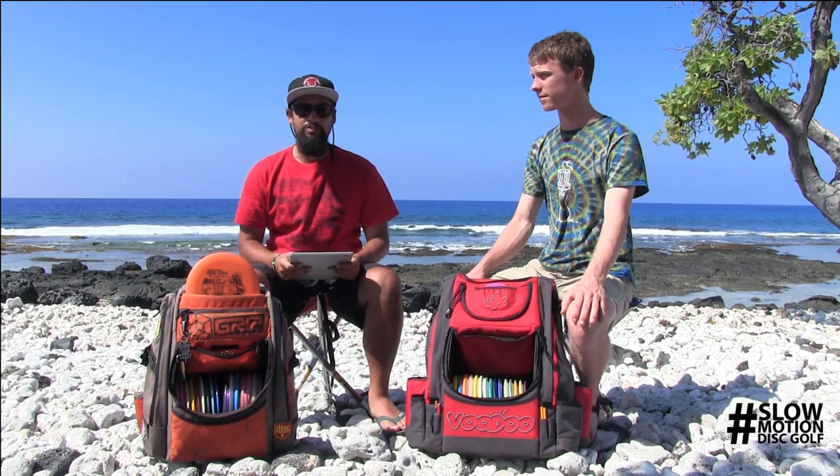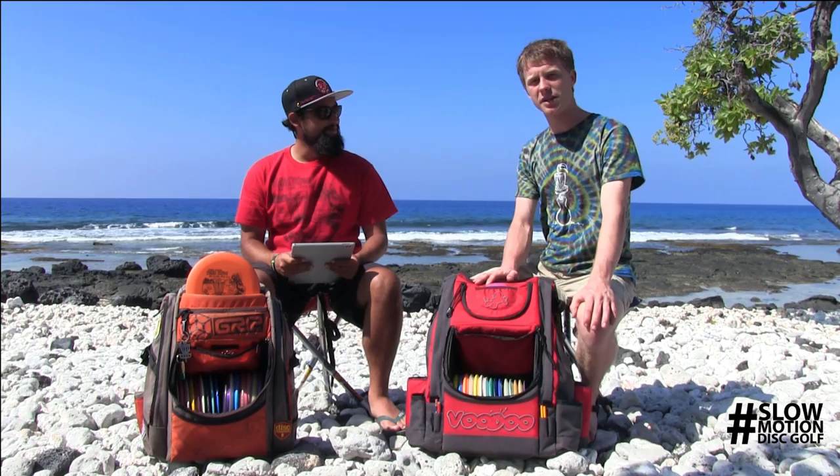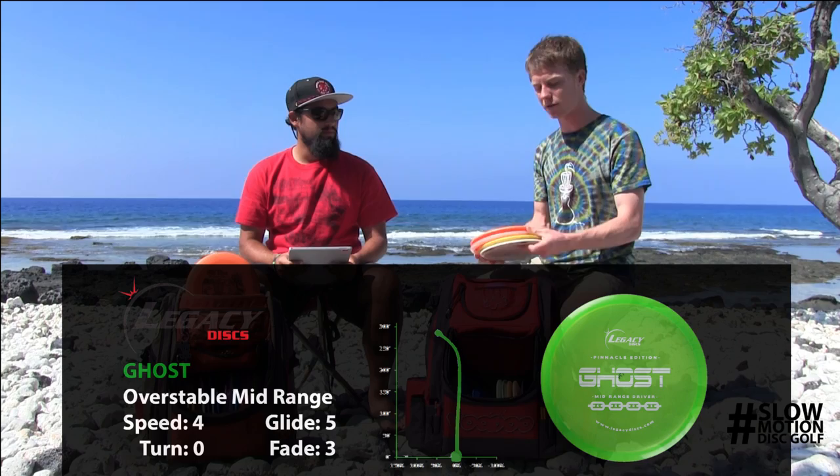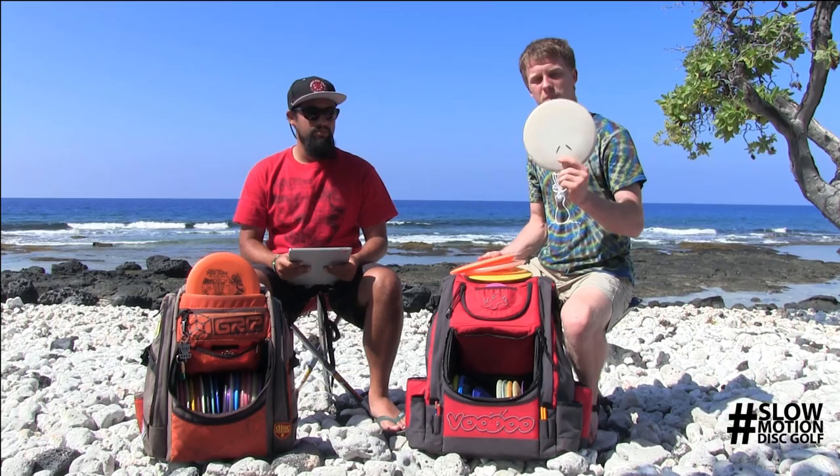Today we're going to go into Peter's throwing mechanics, and we're specifically looking at his midrange. I like to throw one mold of midrange. I only have four Ghosts in my bag. They range from plastics in varying degrees of stability. I really like to let the disc do the work on the angles I throw.